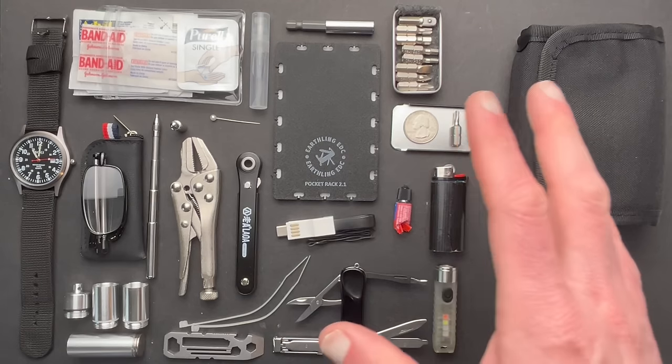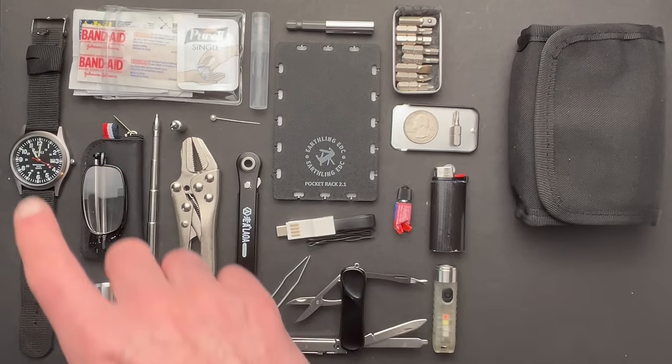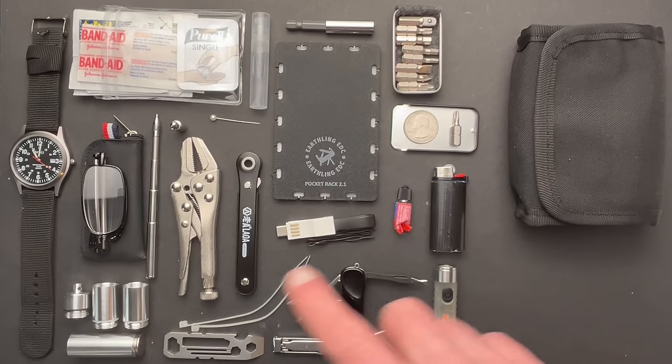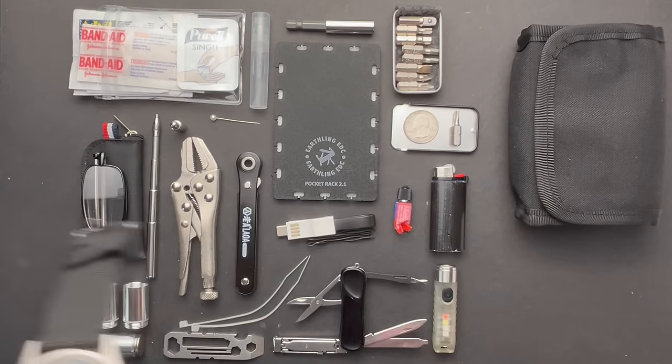Everything you see before you here is going to go from the table into this pouch. I'm going to run through everything you see, why it was selected, and we'll take it from there.